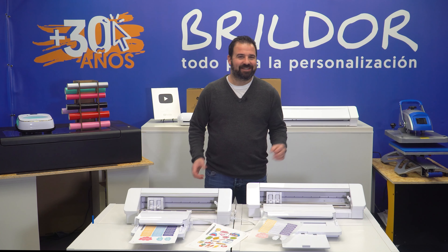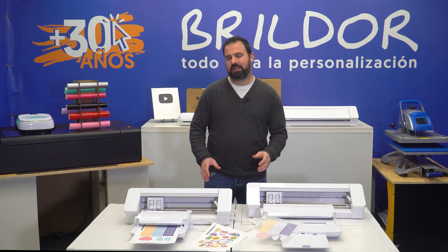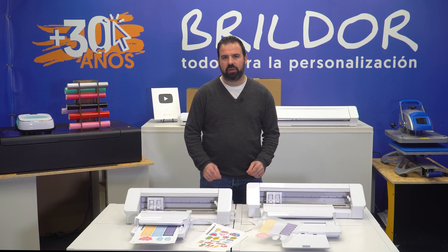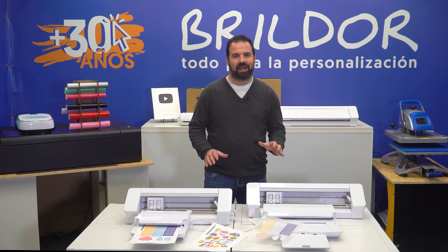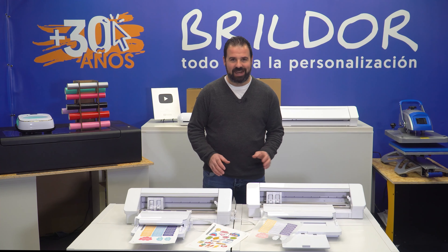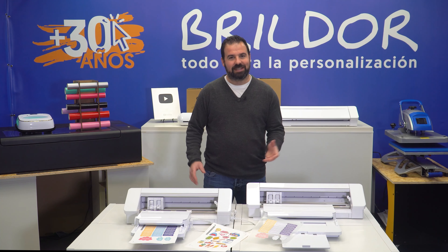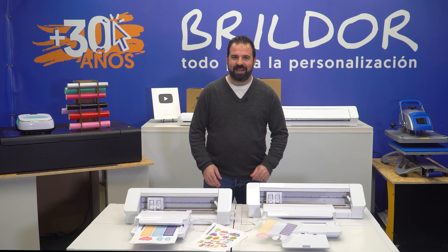Welcome to another personalization video. I'm Efrain from Brilter. You've probably heard about the new Silhouette tool, the Auto Sheet Feeder, you can use with your Portrait 3 or any other Cameo 4 machines. Well, today we'll take a look at it, show you how to use it, and tell you if it's worth your money. Ready to know it all? Let's get right into it!